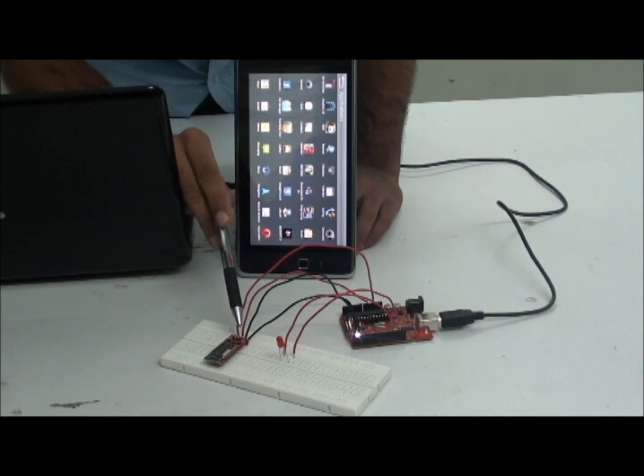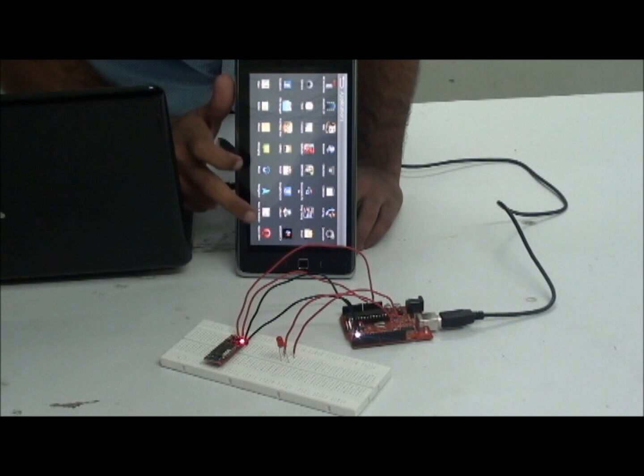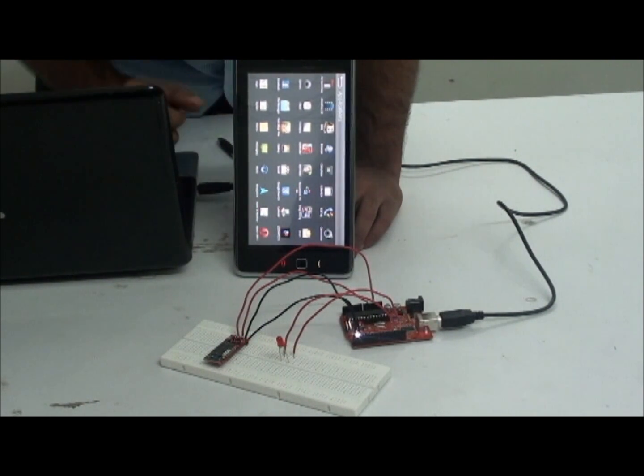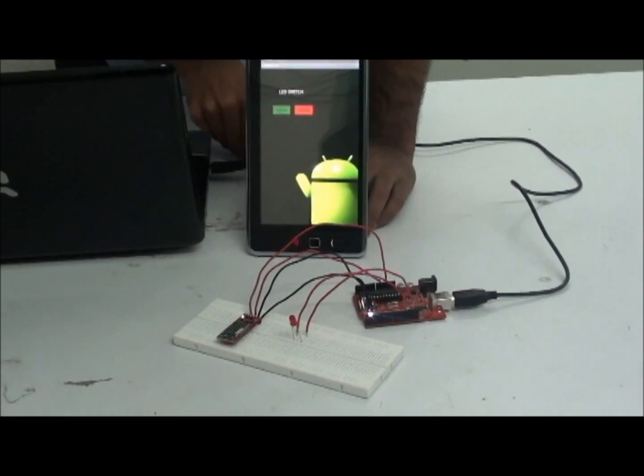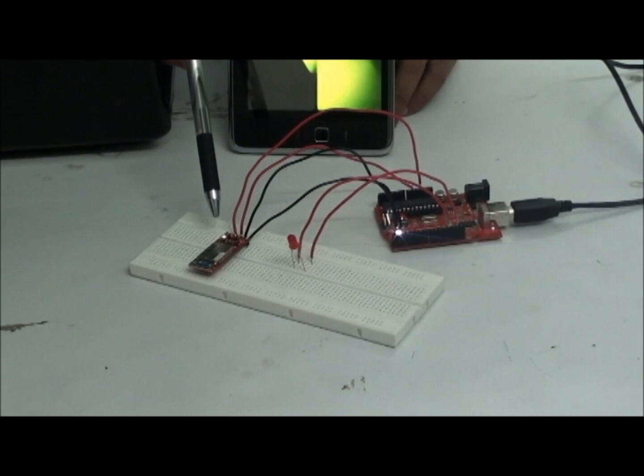You can see the red color LED which indicates the unpaired condition. Now I will open my Android application. You can see the green color LED which indicates the paired condition.